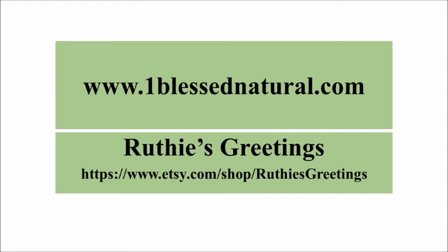And that is it! Here is my finished style. You can go ahead and visit www.oneblessnatural.com for all your natural hair information, and also Ruthie's Greetings for all your natural hair things.